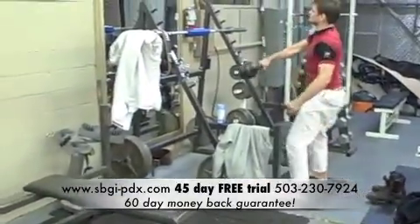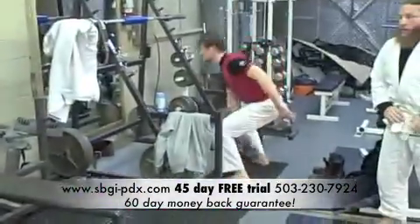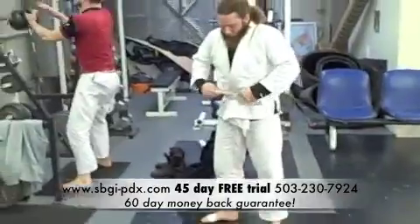Some people working out, using weights. They have full facilities here. More people getting ready to get on the mat for the next class up.